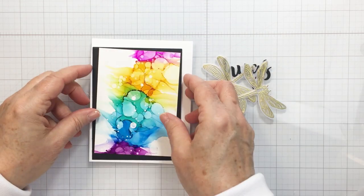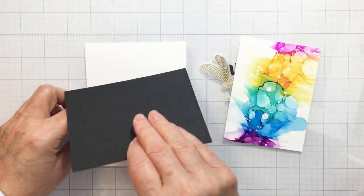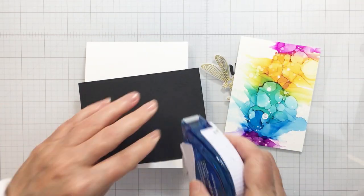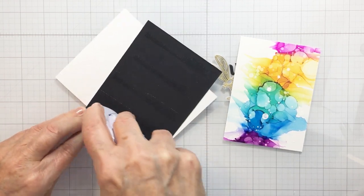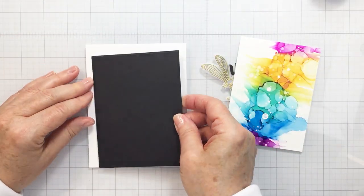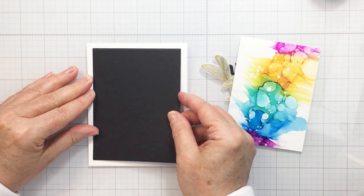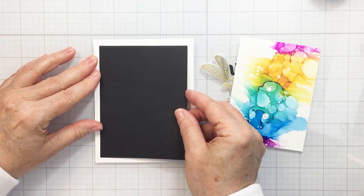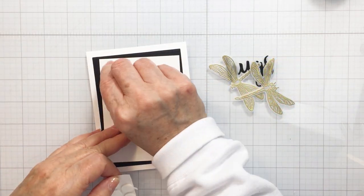Now I'm ready to assemble my card. I'm starting off by assembling these different pieces together, beginning with the black cardstock. I'm grabbing some tape runner and adding that quickly to my A2 size card base — this is a top-folding A2 size portrait card base. I'm just eyeballing the center as carefully as I can. I noticed the paper isn't folded completely even so I'll fix that later, but I've just flipped the paper over for now.